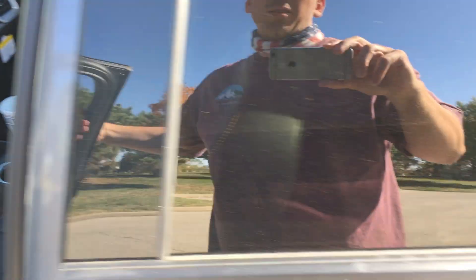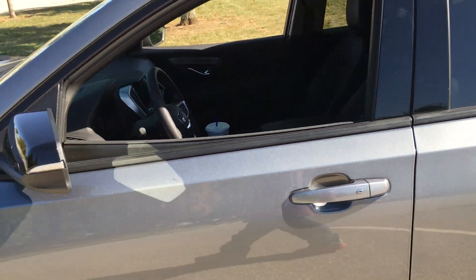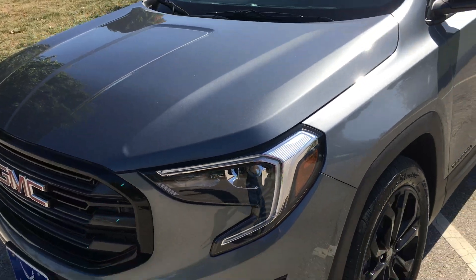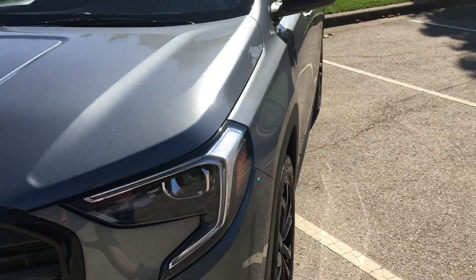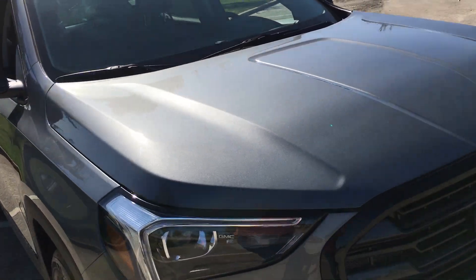Nowadays it seems like more kids and dogs or whatever get left in the back, which I don't understand. It's unfortunate that people do that. You can see in the headlights — that says GMC on there. I think these are LED headlights.